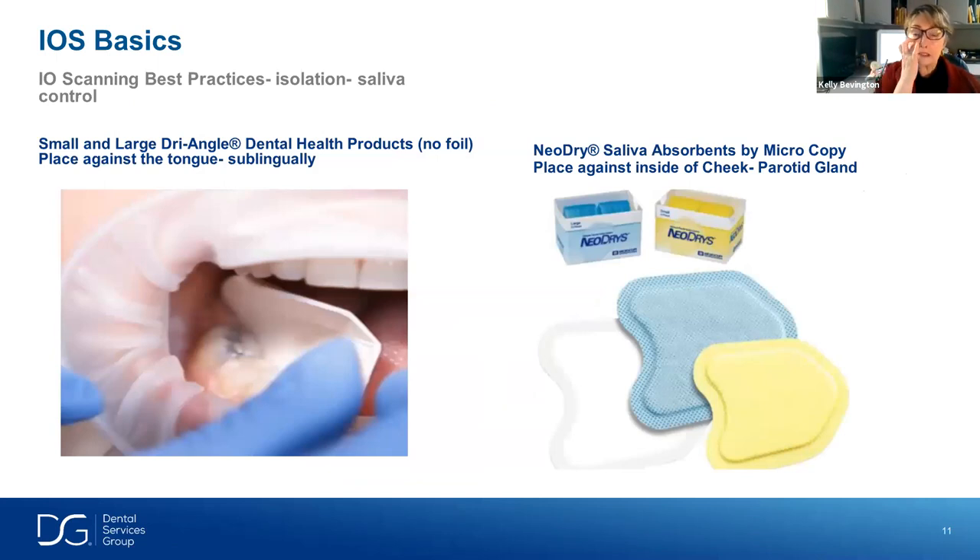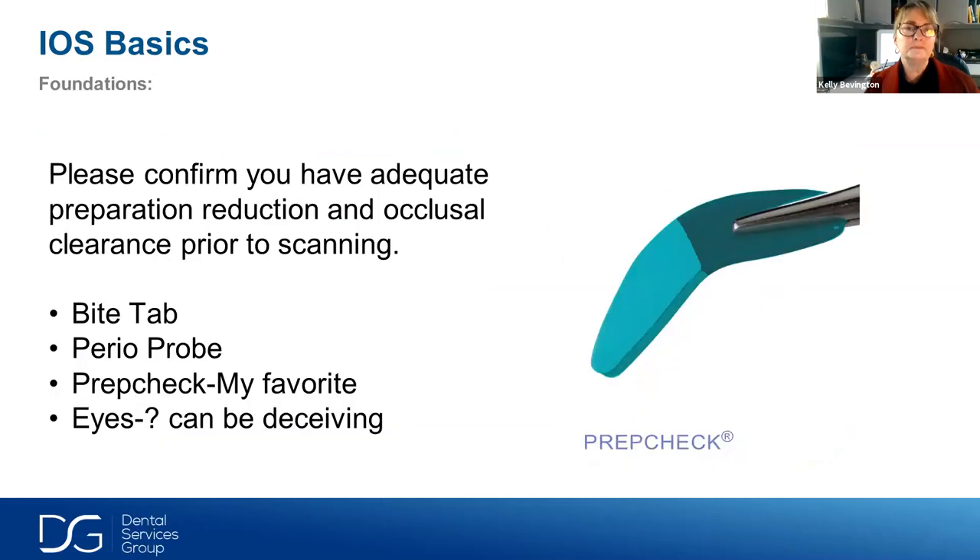For isolation, keeping the area dry is key. Against the tongue, a traditional dry angle — no foil, no mirror — folded in half almost like a little taco works nicely to keep the tongue away from the lingual surfaces enough to capture them without picking up the tongue itself. For the parotid gland on the cheek, a Neo-Dry absorbent triangle is very helpful. As a new scanner, you tend to pull on the cheek a bit more than when proficient, which milks the parotid gland and increases saliva. This absorbent dry angle helps collect that saliva.